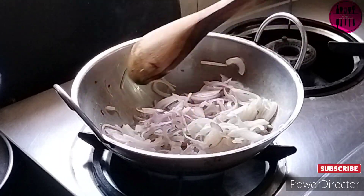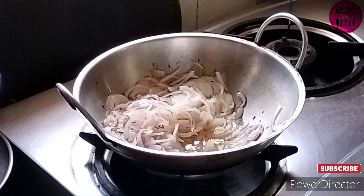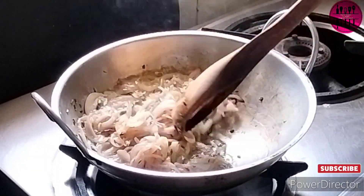Look at the flame — it's on medium flame. Be very careful when you're cooking your onions, as they may tend to burn, and we do not want a burnt dish. Once the onions are transparent or translucent, we add in the next ingredient.